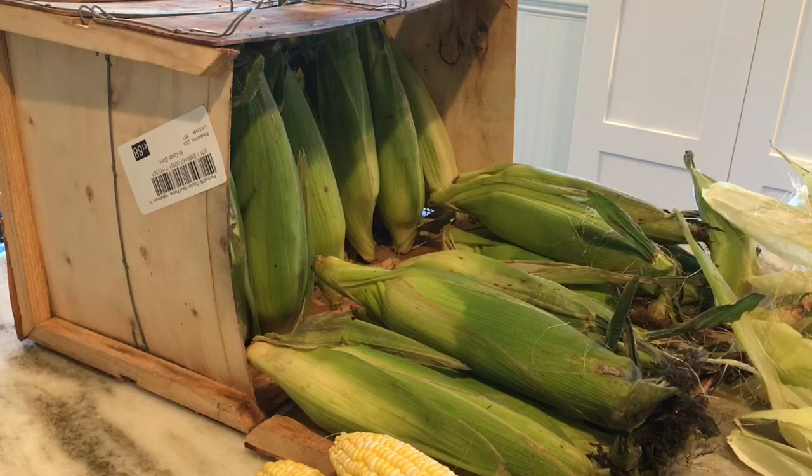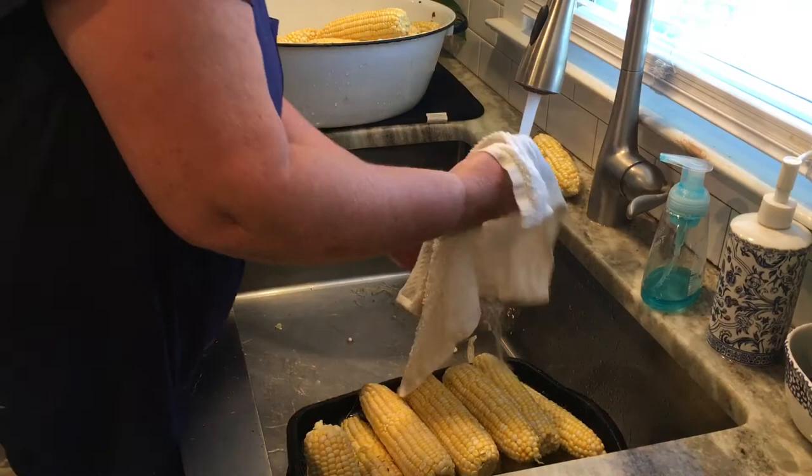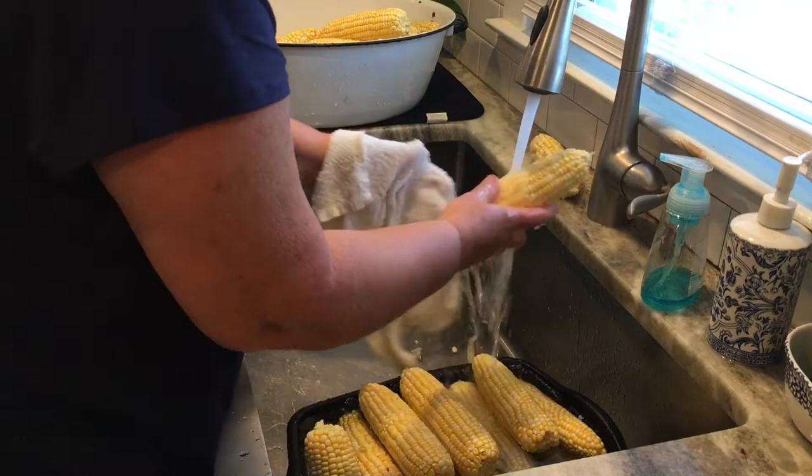I put all these husks in my compost pile — they make great compost. Then I go over to the sink and start washing the corn. I usually wash my corn with a cloth; I don't like to use a brush because that can tear into the flesh of the corn. So I just take a clean washcloth, run it under water, and try to get off as much of that silk as possible.